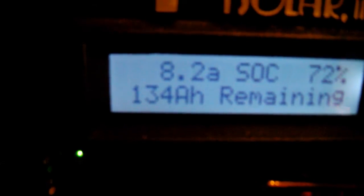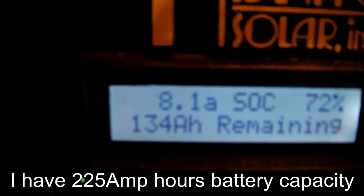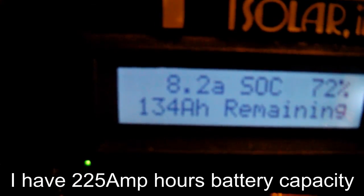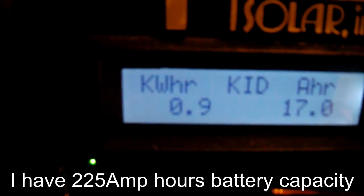Even though I've got all that wattage coming in, I have a temperature sensor hooked to it too, so it takes into account the temperature — it's like 40 degrees outside — and that changes what the batteries can do. Hopefully I'll get my second battery bank up and I'll be in the 450 amp hour range total, and then I can do a little more.